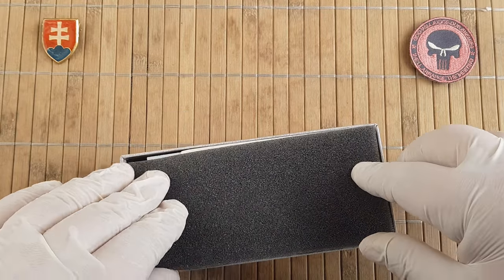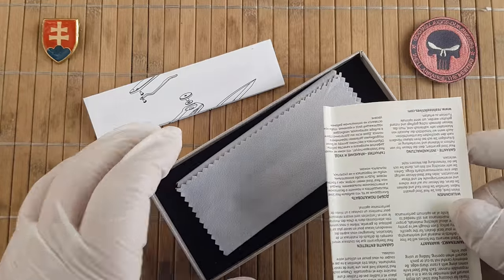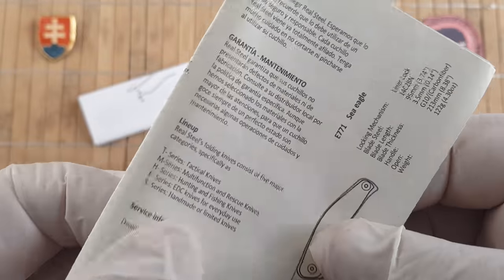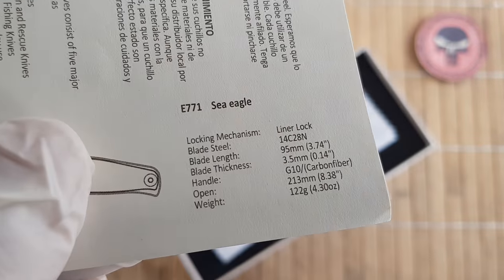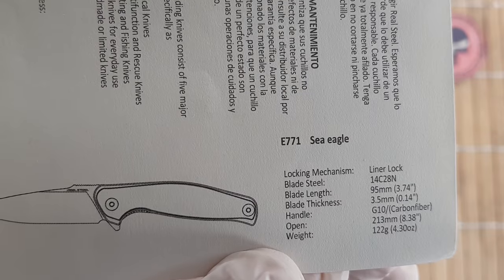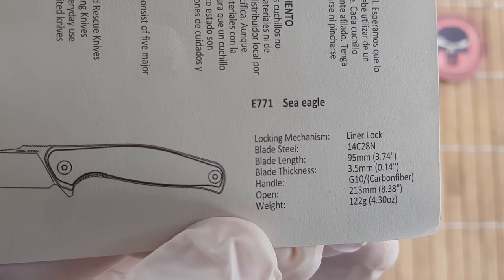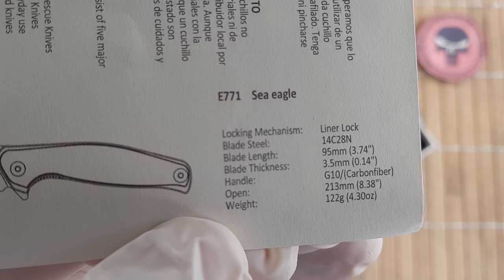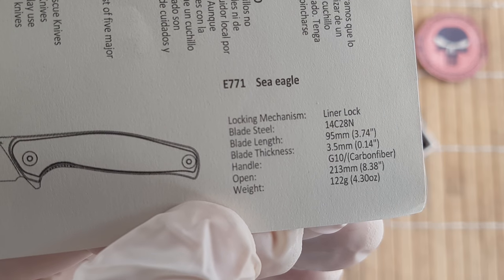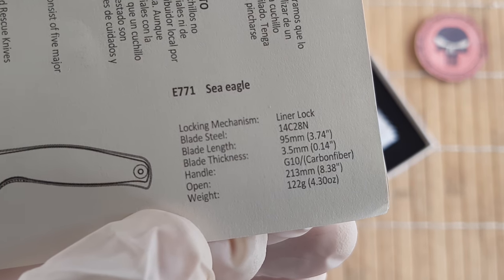The presentation looks really nice. We have a nice box with information inside. All manufacturers should include an information paper about the knife. Let's talk about the measurements: we have a liner lock construction, the blade steel is 14C28N, blade length is 95mm or 3.74 inches, the handle is G10 carbon fiber, full open length is 21.3cm or 8.38 inches, and the weight is 122 grams or 3.43 ounces.